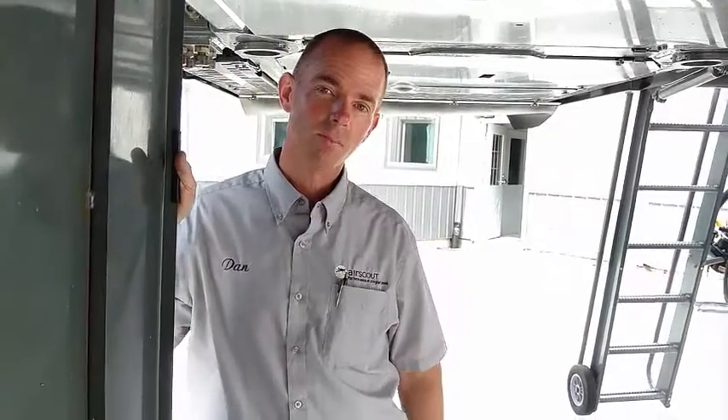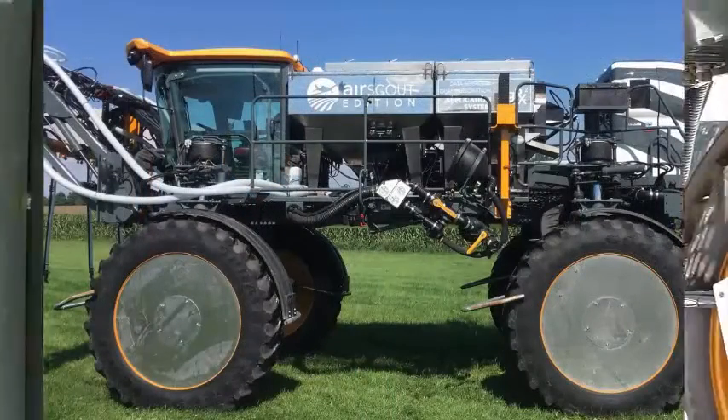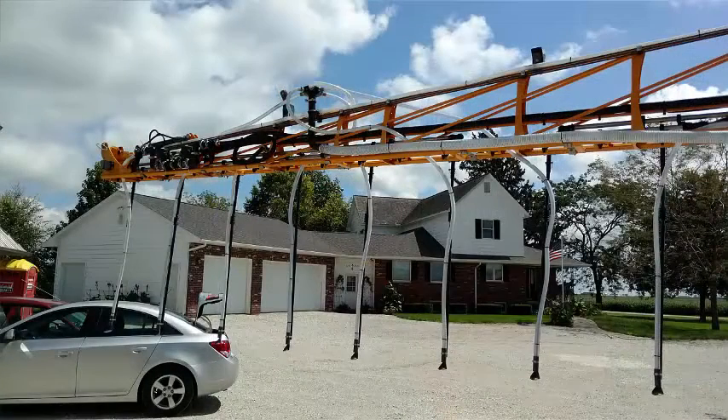This is Cover Crop Guy. We're down by Remington and we're here with Dan Sutton who has a new cover crop seeding technique. We're underneath your machine here — how tall are you? I'm 6'2". You're 6'2" and the machine's about a little taller than that. Now it's end of August and you're starting to seed cover crop now with this thing.